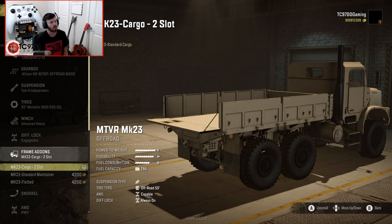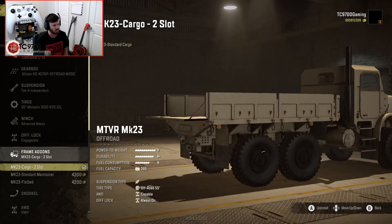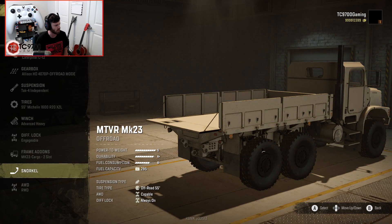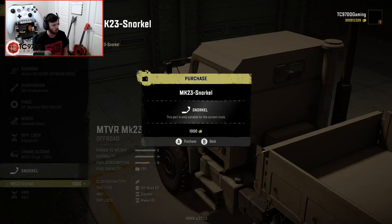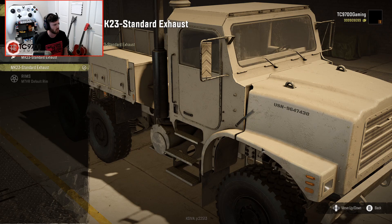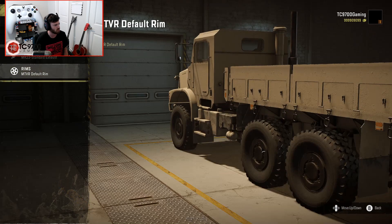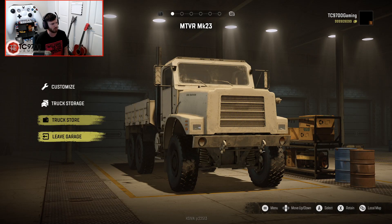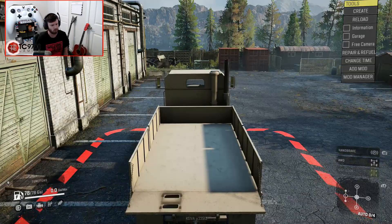We'll do the two slots — so in my last video I actually got it wrong, because with the tailgate down you can do two slots. We'll clarify that when we get out of the garage. We'll go ahead and put the engageable all-wheel drive on this one, MK23 standard exhaust, MTBR default wheels, and leave it the tan color scheme with nothing on the interior customization.